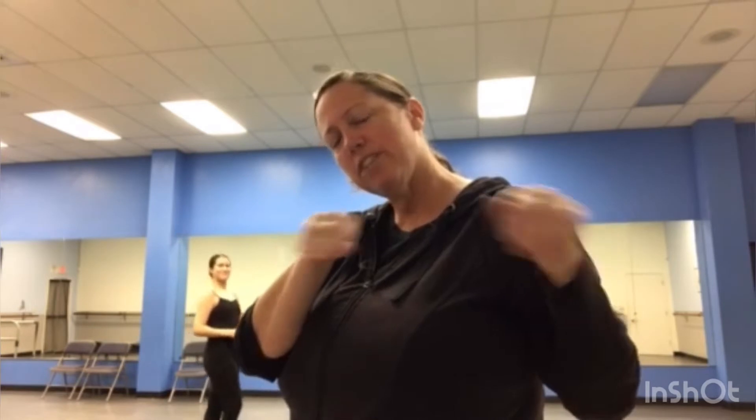Hi everyone, Monday class. I miss you. You know I love my Mondays. So we're going to go on with a little bit of the choreography so that during your extended vacation you can have something to practice, and then we're going to try and do it up from the top so that you can practice and review the whole thing.